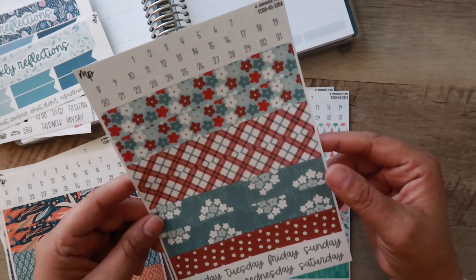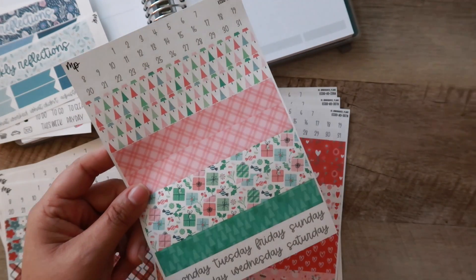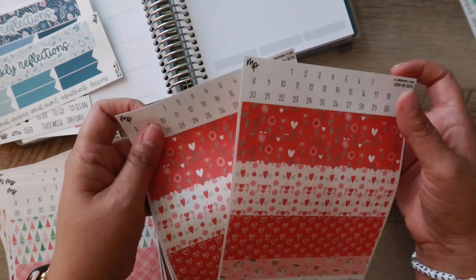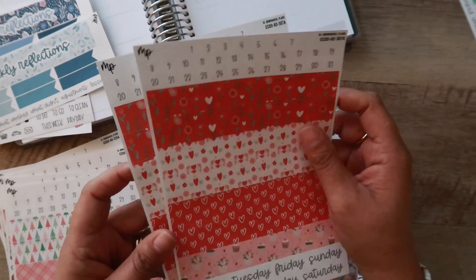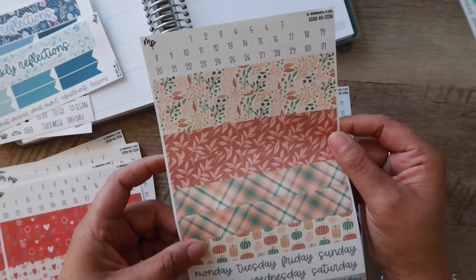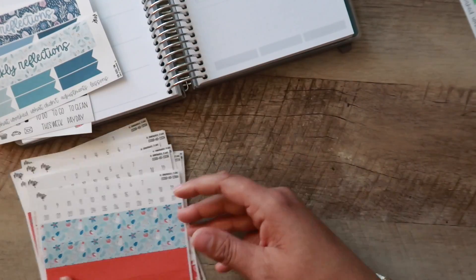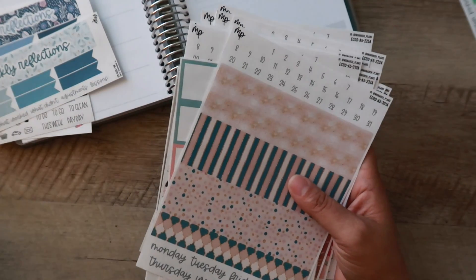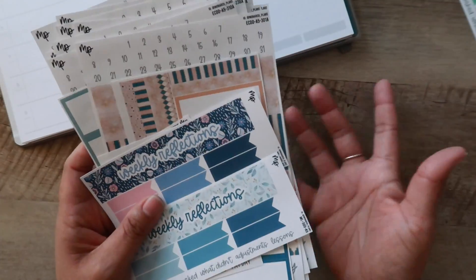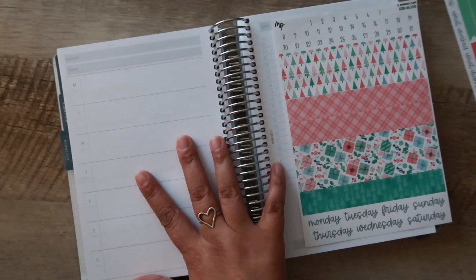There's another one from her Christmas theme, and then this one which I'll actually be using for this week because I have the matching weekly reflections for it. I think I accidentally ordered two of these sets — this one is geared more towards Valentine's Day. And then of course I got another Christmas-themed one. That's everything I ordered from Monarch Plans from her Black Friday sale. Definitely check out her shop — the quality is great, the stickers are repositionable and matte. It's just my favorite.